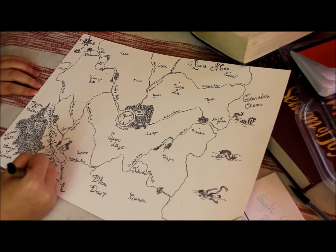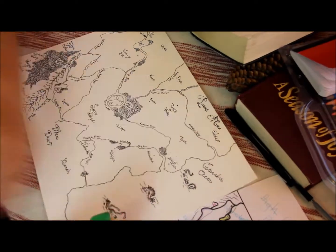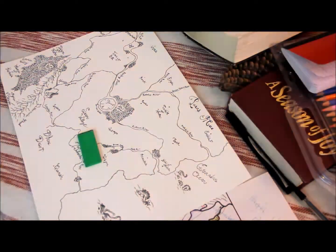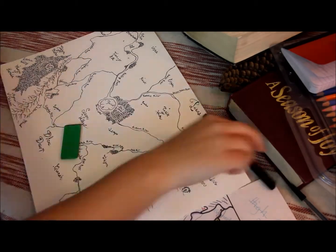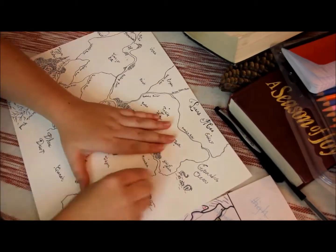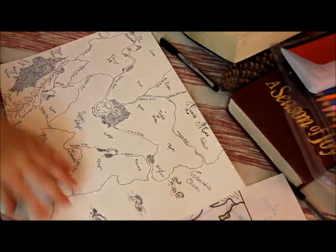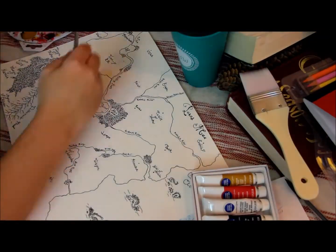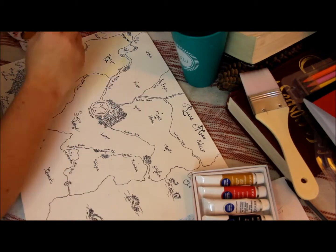Then comes the fun part — it's also the fastest part: you just start erasing. I think it's pretty satisfying, like a de-stressor. It's really tons of fun to just erase all the lines and see the black start to pop out more without all the pencil. So I decided to watercolor this.